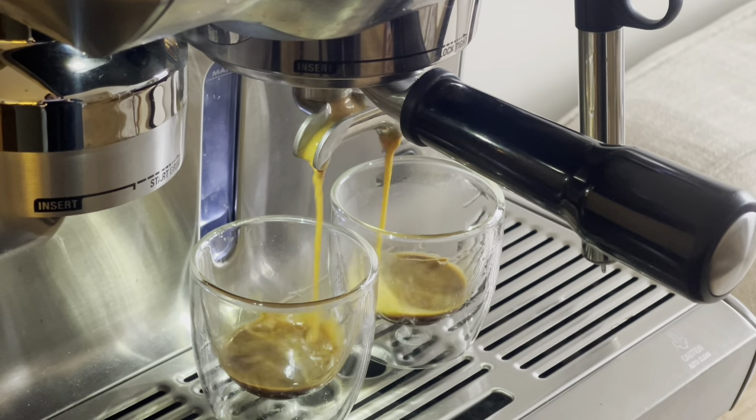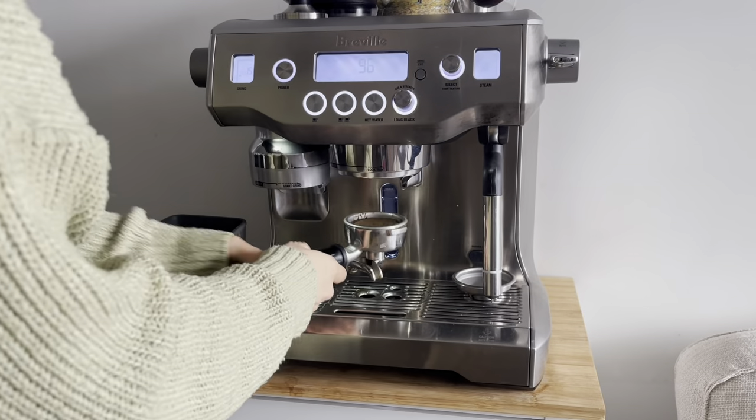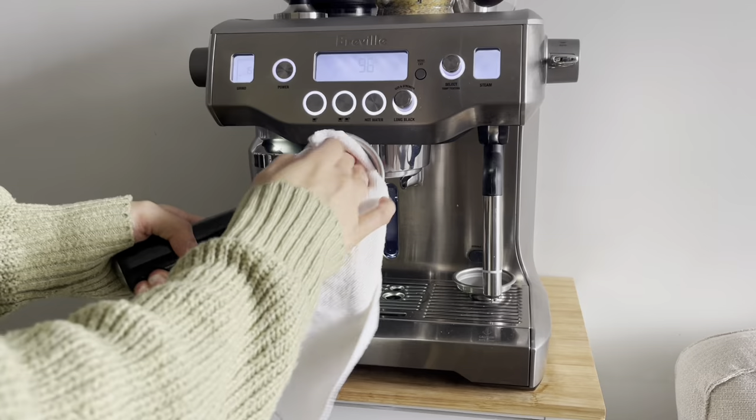So after I've extracted my espresso shot, I go ahead and clean the portafilter straight away rather than leave it to the last step. It just saves so much time.